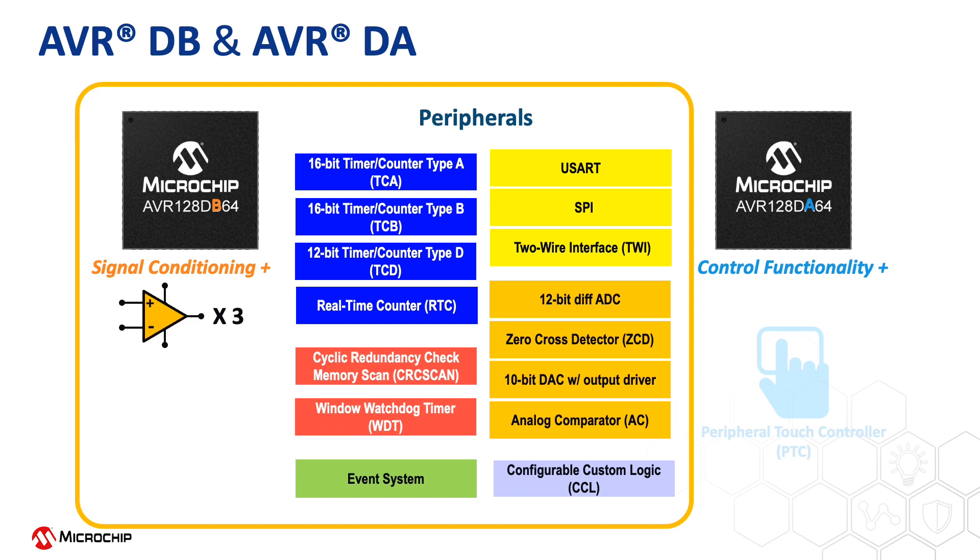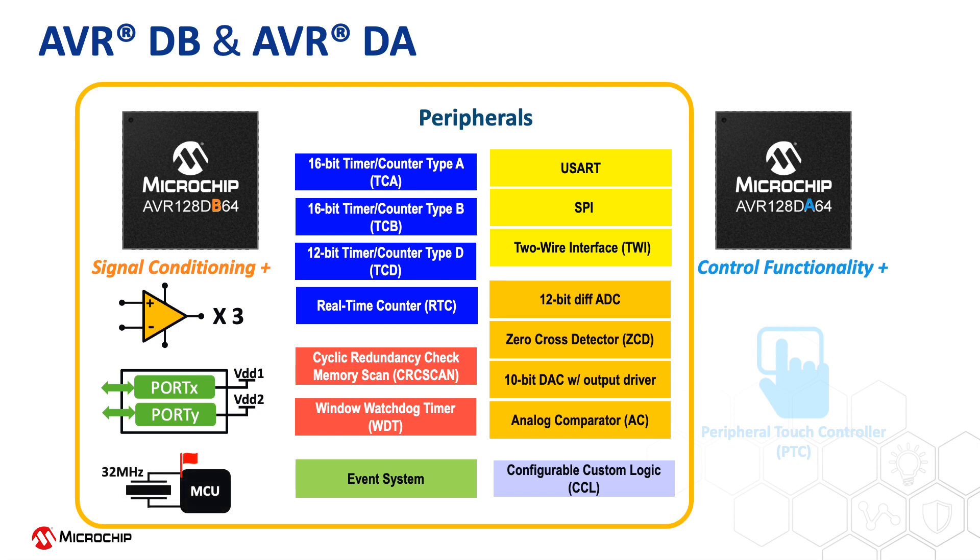The AVRDB is integrated with an analog signal conditioning peripheral, including three operational amplifiers. The multi-voltage IO ports enable two different VDD voltage levels within one device. The device family also supports a high-frequency crystal oscillator as the main clock source and offers clock failure detection with functional safety in mind.